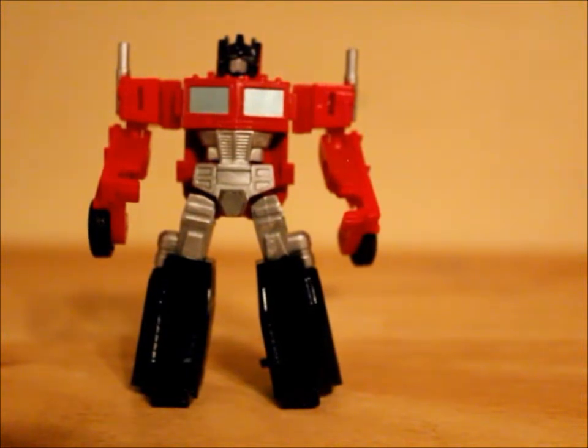Which is how I have them kind of displayed next to the little Megatron, who you will see next or before depending on when I upload the videos. So next reviews are going to be Reveal the Shield Megatron, Reveal the Shield Windcharger, and Hunt for the Decepticons Breacher.